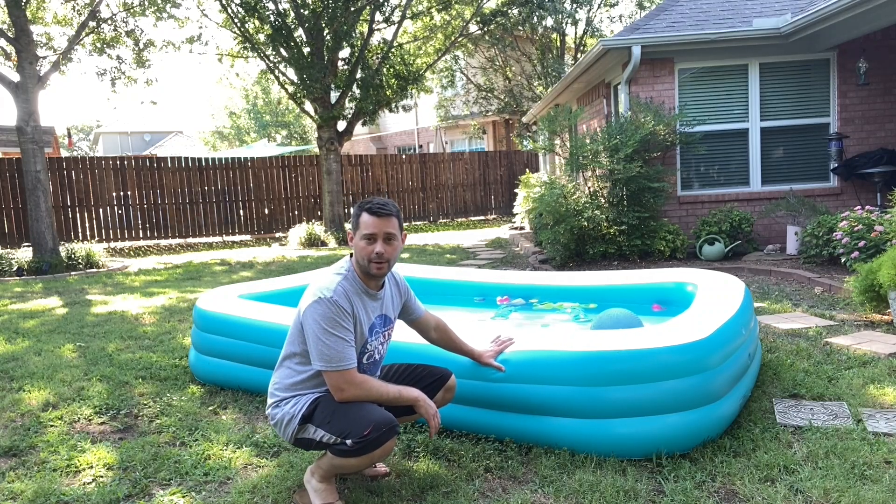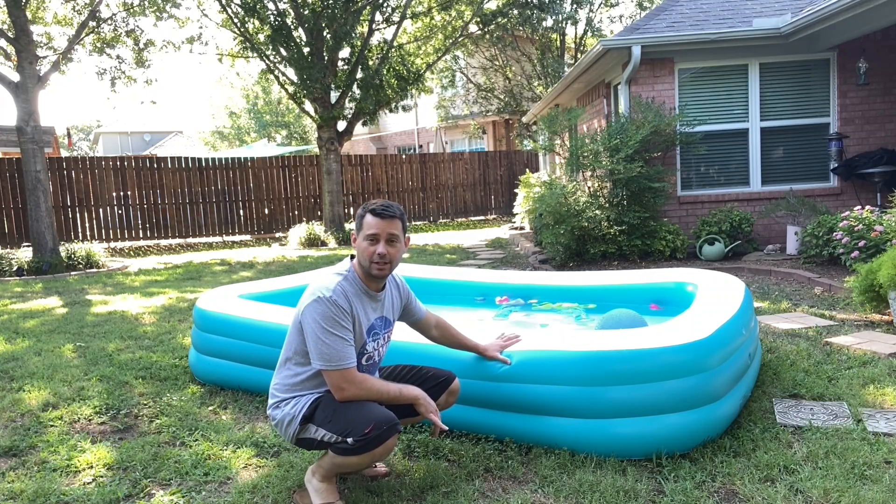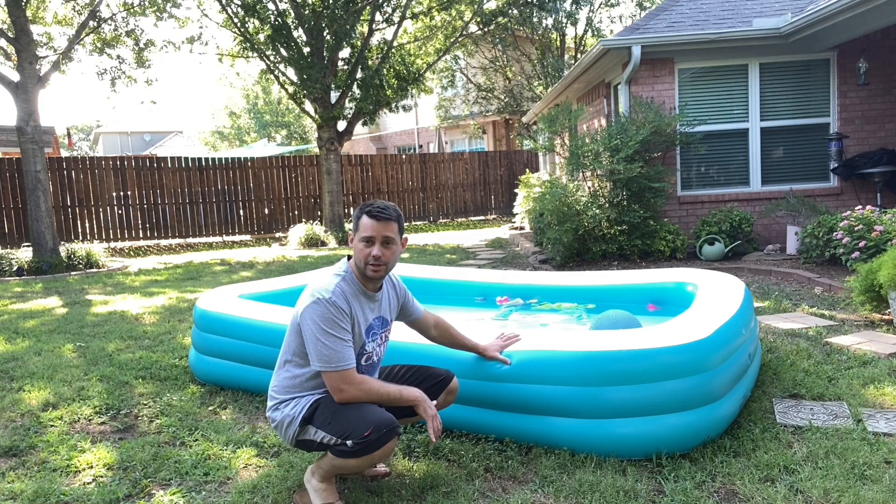Hey guys, today I want to review this pool right here behind me. This thing is great. Our kids have loved it. It's a lot of fun. It's super easy to put together.